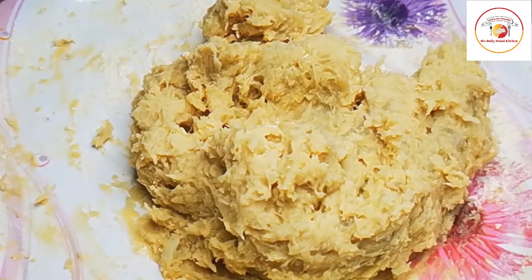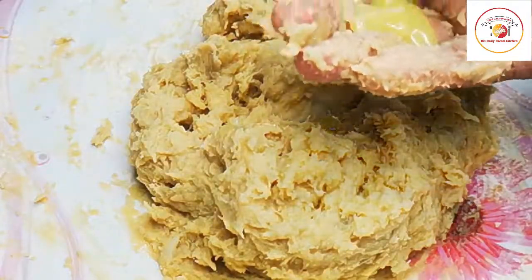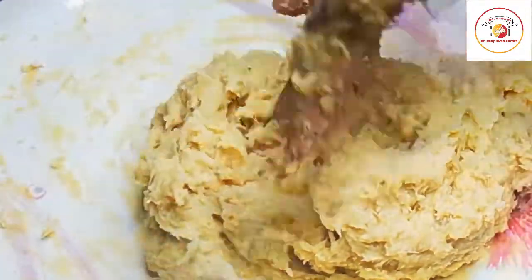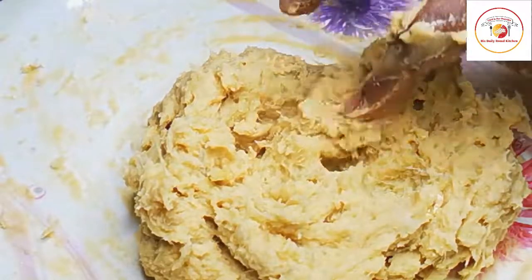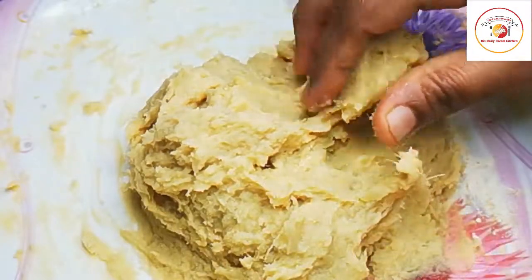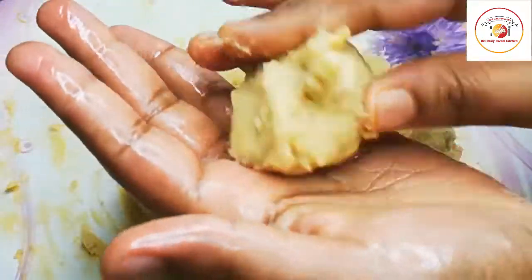Once it is done, you will feel it is kind of sticky. When you feel sticky, you can use ghee or oil to combine finely. Once it is done, take a small portion of the batter — it comes to a very good consistency and combines so fast.